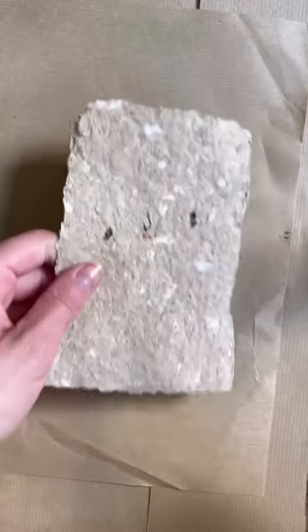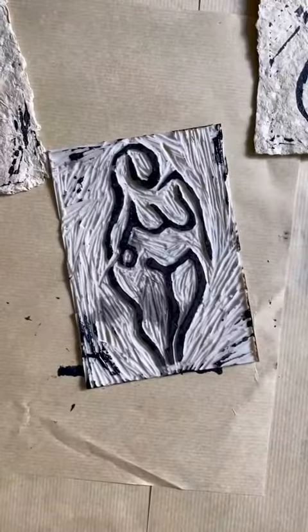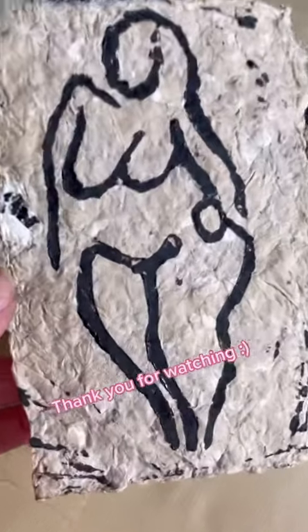Now it's just time to decorate it — I'll leave that one with you. I went for a lino print stamp because I thought it kind of just fitted the raw vibe. And there we have it, that's how you make paper. I'll definitely do this again but next time I will not be so impatient. Thank you very much!